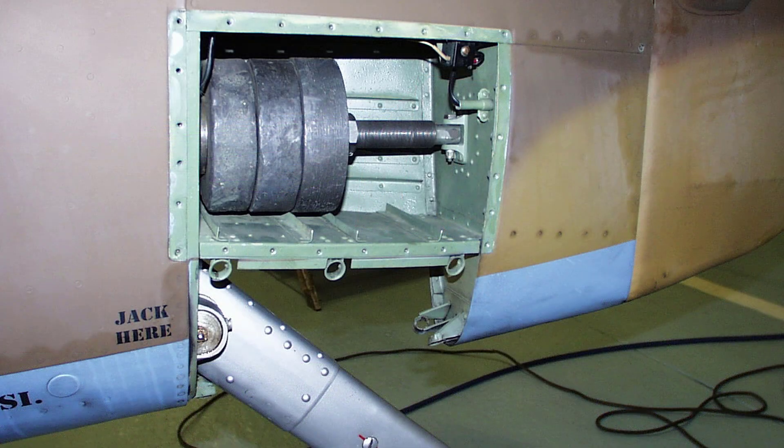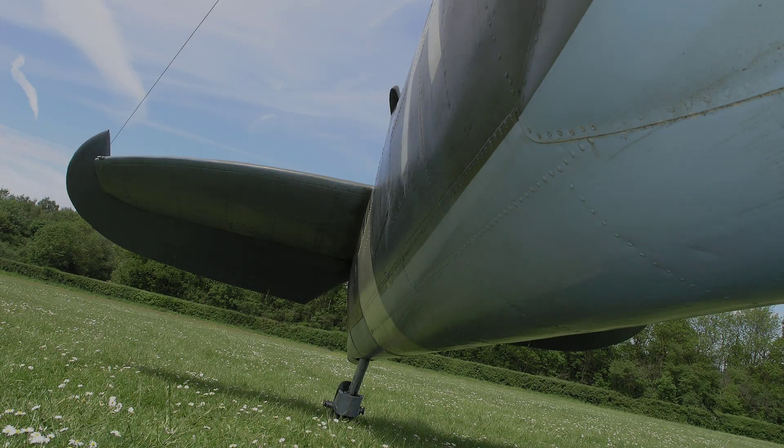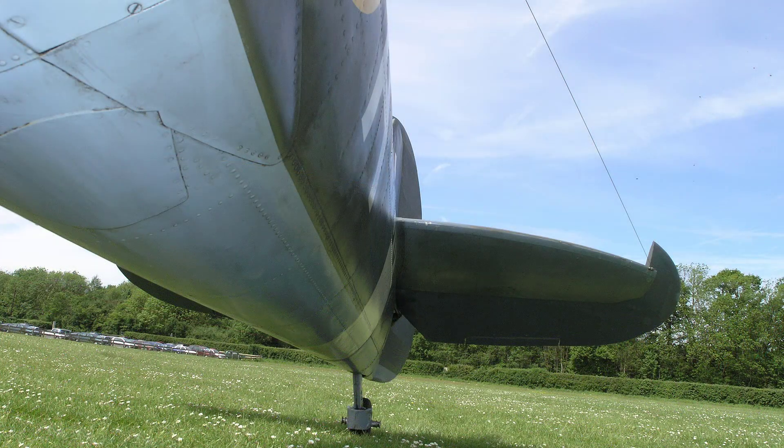Here is a view of the lead counterweight located on the port side of the tail unit assembly. Here we have two views showing the underside of the fuselage looking aft at the tail plane from the starboard side and the port side.